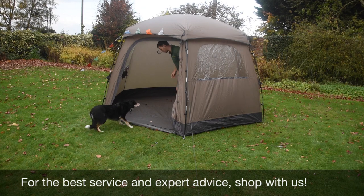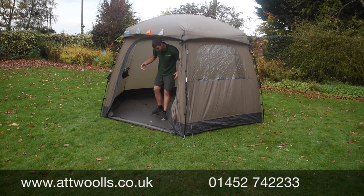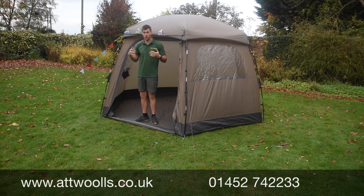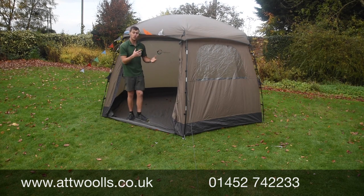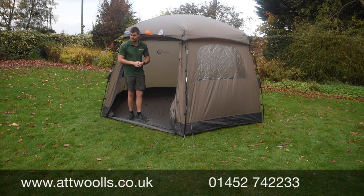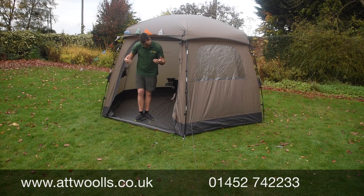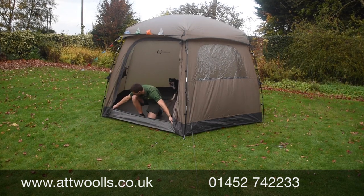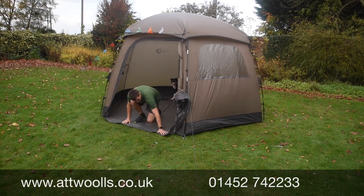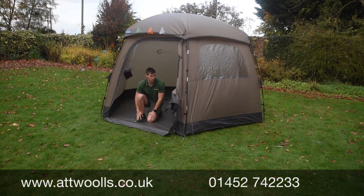There's a sewn-in groundsheet built into the tent, making it very enclosed so weather and rain can't get in. There's a lip at the front here so the groundsheet can be zipped up onto the door itself, or you can lay it flat and peg it down so you haven't got a trip hazard in and out of the tent.